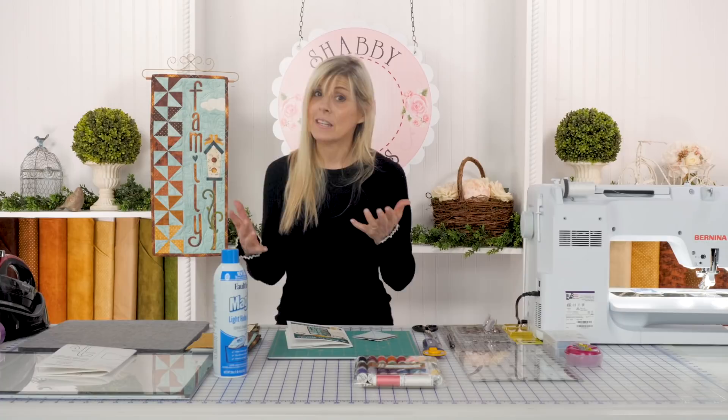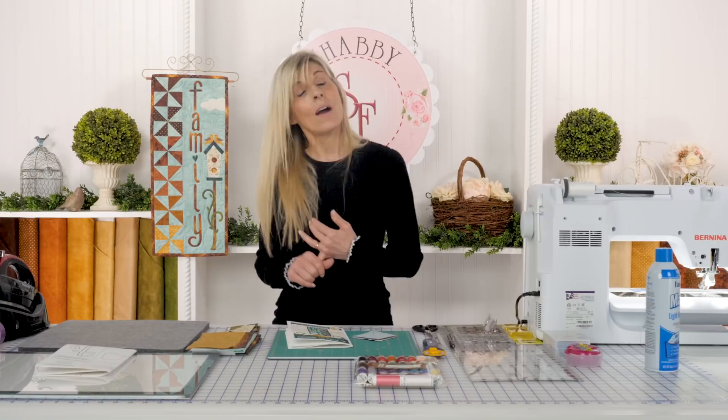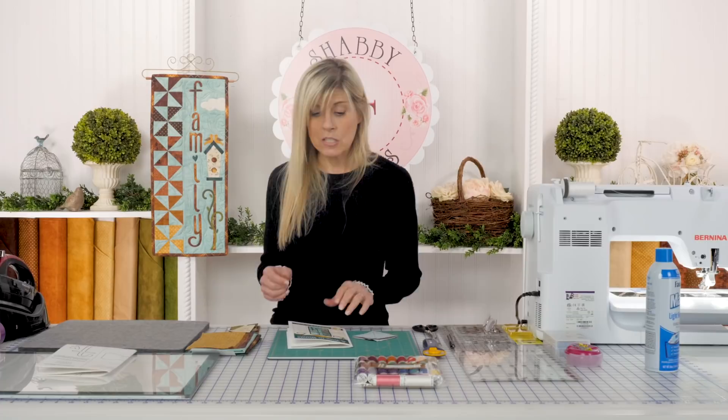Today we're definitely going to add some sizing as we're making our pinwheels, because we want those points to come out just beautifully — that little bit of sizing really helps out. I already did add sizing to my fabric. You're cutting your background fabric to 7½ by 25½, and then from the remainder of that, you'll be cutting some squares — 12 to be exact. Inside the pattern, the measurement is 12 at 2⅞ inch squares.